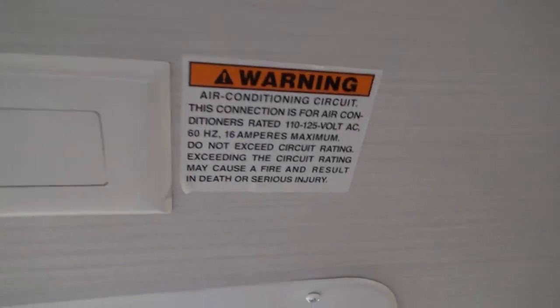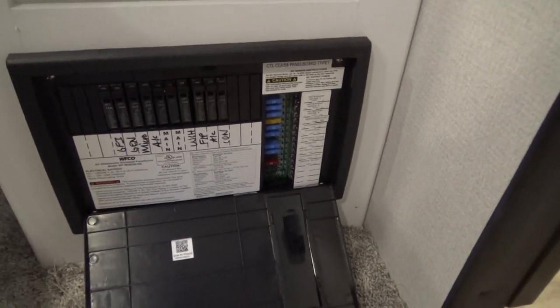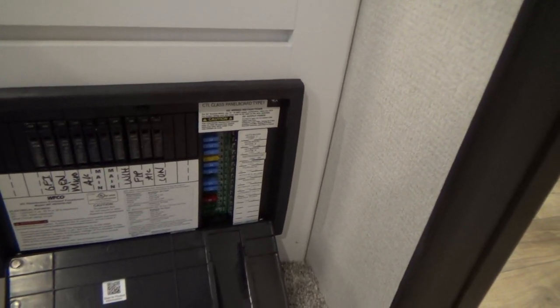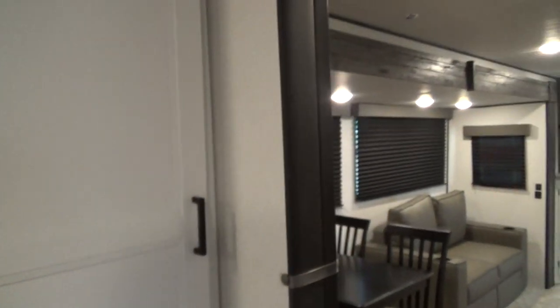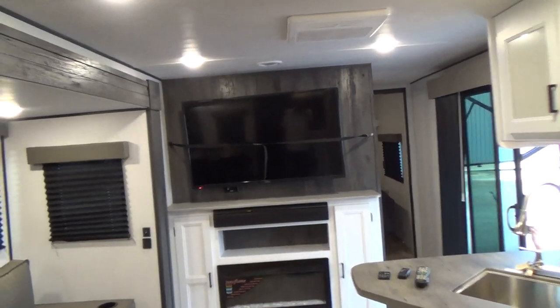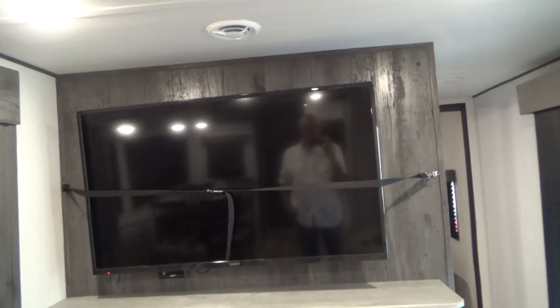This unit is prepped for an additional AC that can be installed at this vent area. If you have two ACs, you need 50 amps to operate two at a time. Your breaker panel is here — all the 110s are marked, all the breakers, and then your converter and 12-volt lines are marked as well as what they go to. That pretty well takes care of the walkthrough. We want to thank you for buying your unit from Holman, and we know you're going to enjoy camping. Thank you.